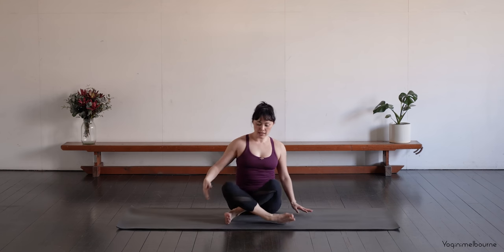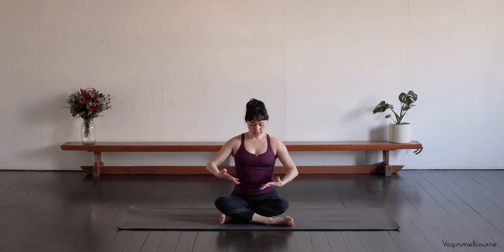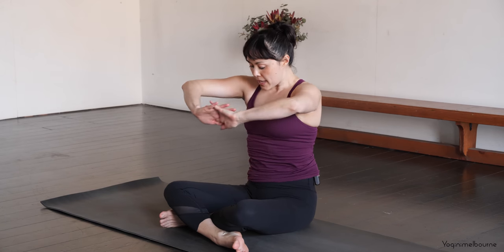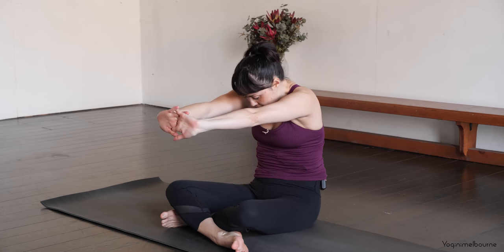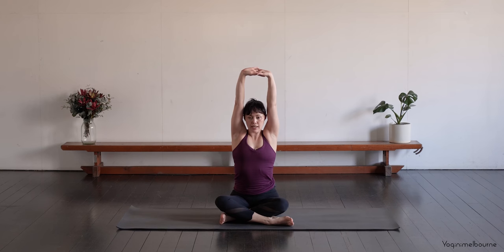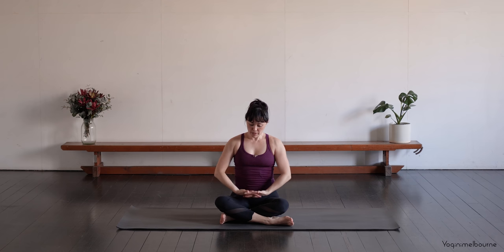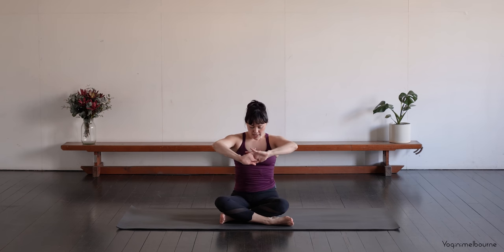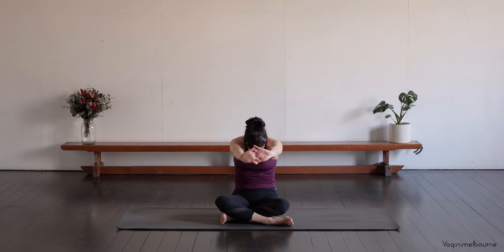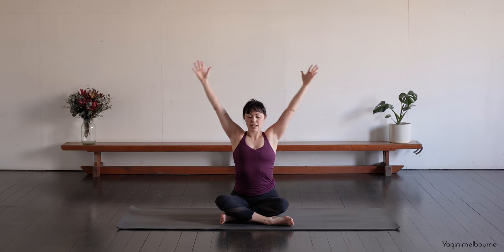Let's swap the legs around — taking that left leg in front now. And then once again, interlacing the fingers. Take an inhale, bring the hands up towards the chest. And then exhale, press the thumb side of the hands away. Draw the belly button in. And then taking an inhale, lengthen up. And then exhale to release. Swapping the interlace around whenever you remember. Inhale, bring the hands up. Exhale, press the palms — the hands away. And then inhale, reach the arms up. And then exhale to release.